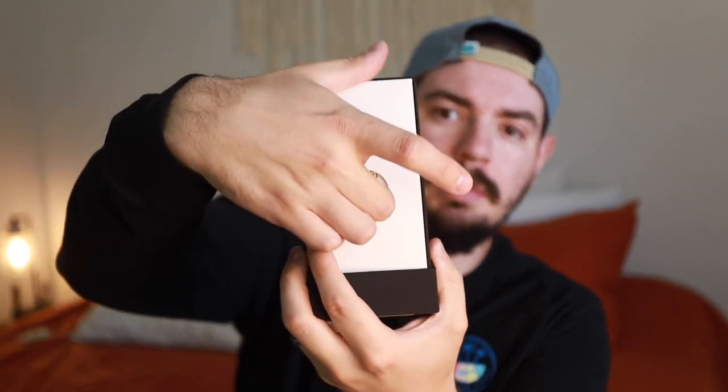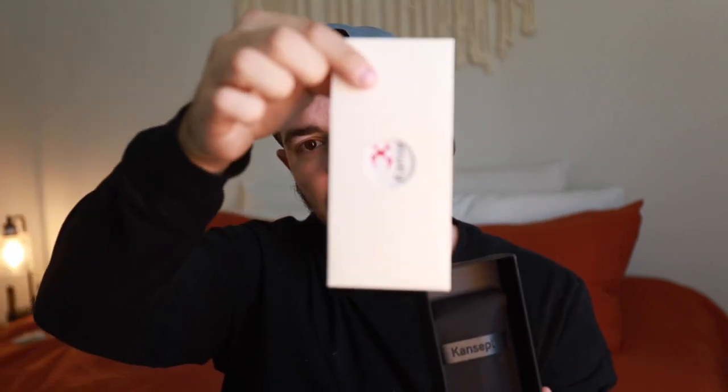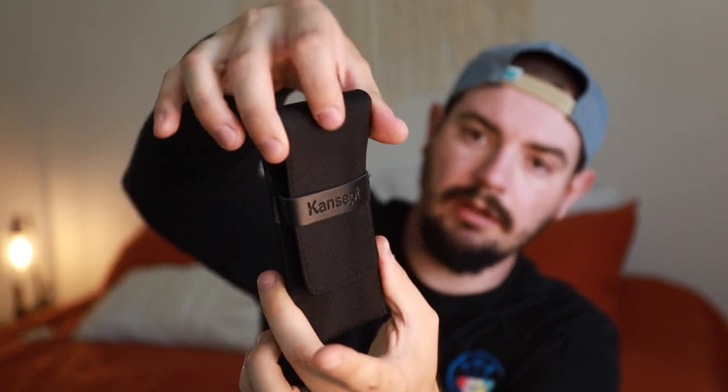Concept is always really, really good with their unboxings. They have this slide-style box, and on top you're greeted with all of the paperwork — Concept's info about them, warranty stuff, all that stuff. It's going to be locked in right in this little pamphlet, and then you've got the knife itself in this sleek little nylon pouch.